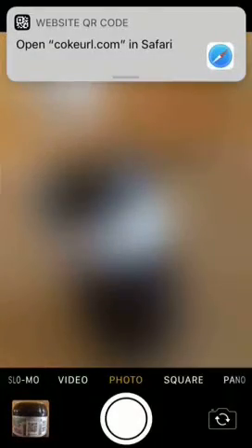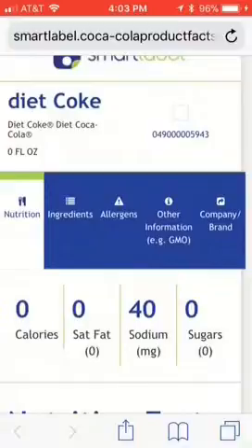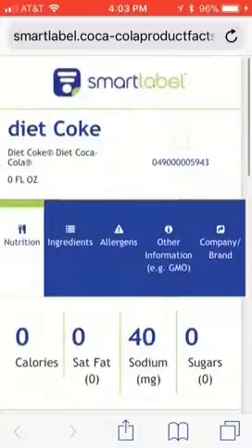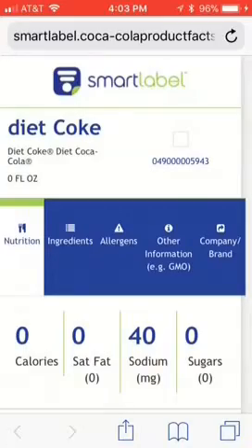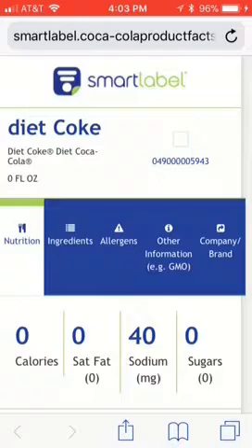And it should show up once you have it, and you're going to click on that link. It pretty much acts like a QR reader. And then you click on that link that shows up, and this one just shows more food information — I mean drink information. So if you were to scan something like you saw, you could use this instead of getting an app on your phone. It's a lot easier.